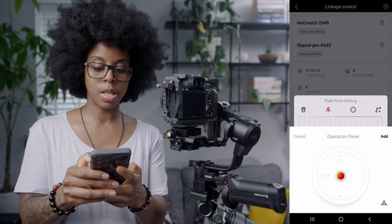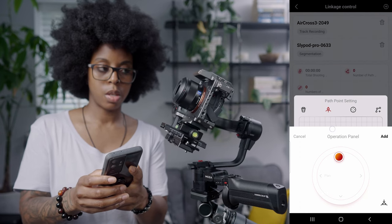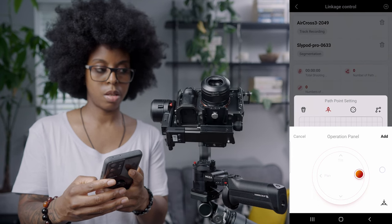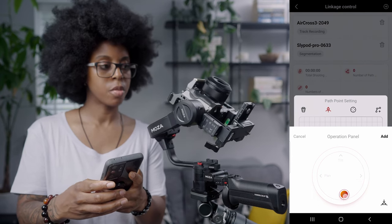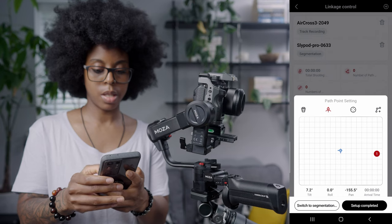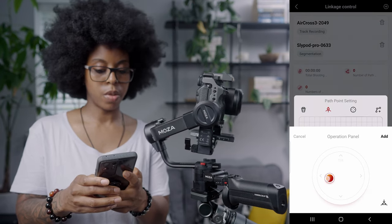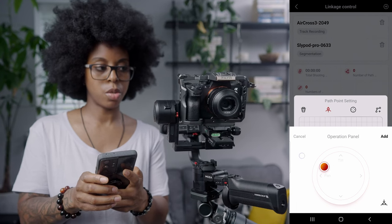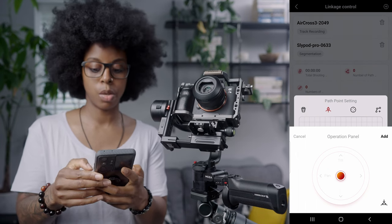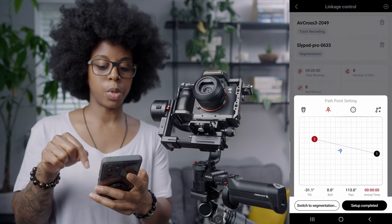I'm going to select the pan and tilt function and drag it around. I'll turn it around and start it over in this direction. I'm going to add that point, then add another point and move it this way — just doing a really obvious move so you can clearly see it moving once everything is connected and the whole motion starts. Then I'll add that second point.